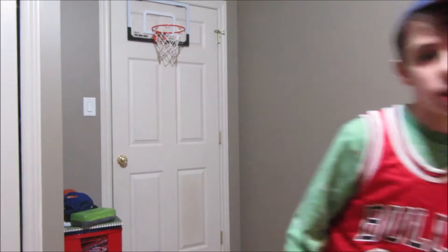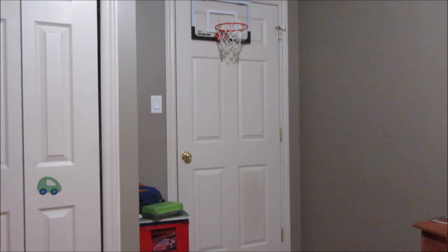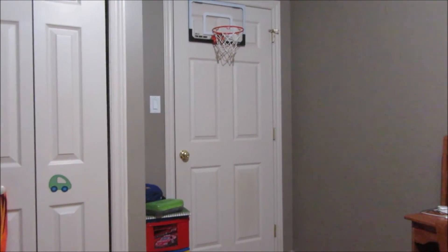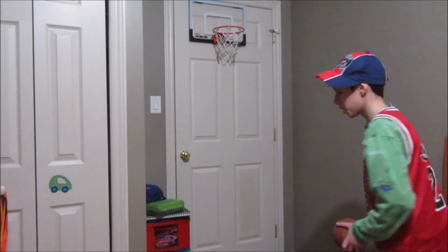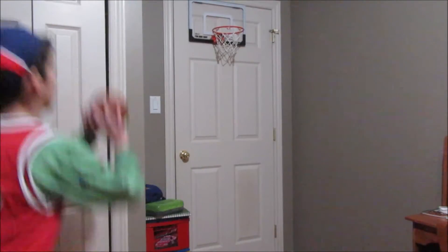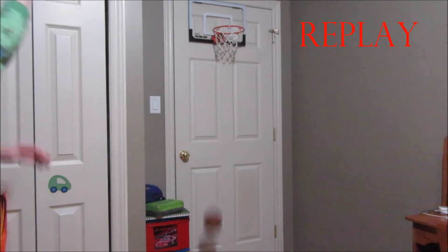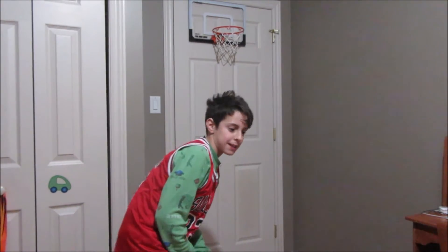Now we're going to change around the camera angle a little bit and go for some good quality jumpers. Because who doesn't like good quality jumpers? So what I'm going to do is take the ball from right here. This is why I suck at basketball.